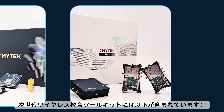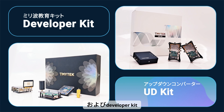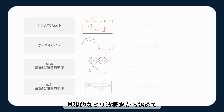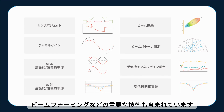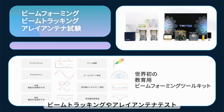The Next Gen Wireless Education Kit includes a frequency converter UD kit and millimeter wave developer kit. It supports comprehensive teaching and research from basic millimeter wave concepts to advanced applications, including key technologies such as beamforming, beam tracking, and array antenna testing.